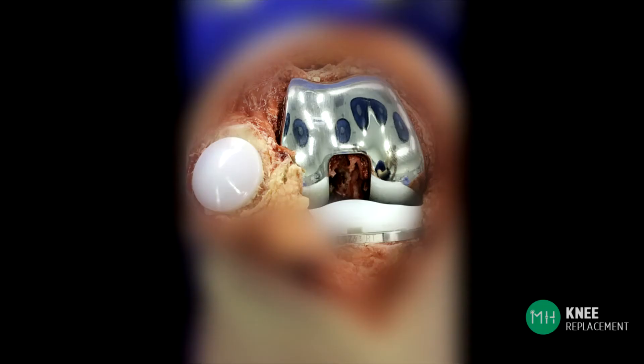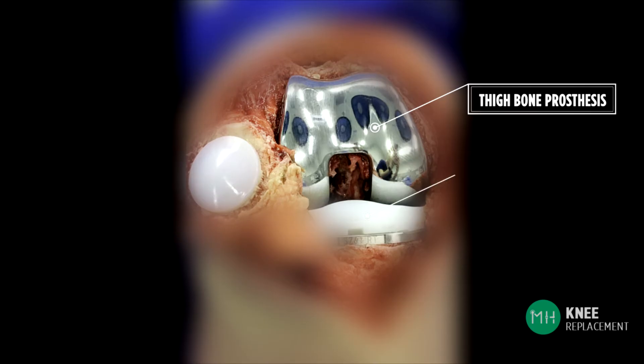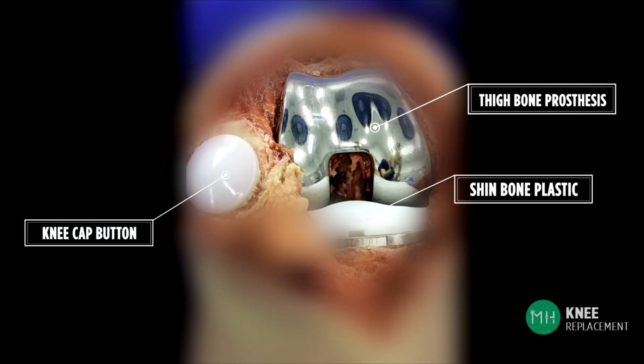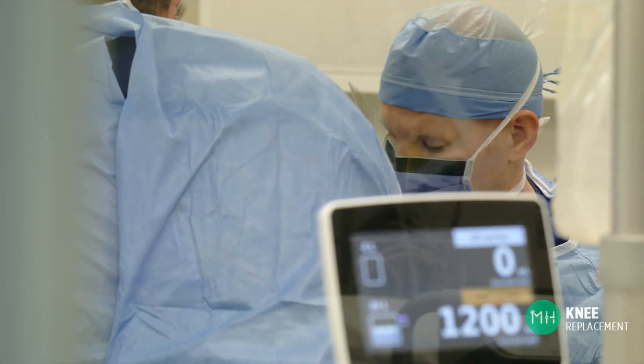This is what a replaced or resurfaced knee joint looks like after the implants have been positioned. Here is the thigh bone prosthesis, the plastic on the shin bone, and the plastic button on the undersurface of the kneecap. In this photograph the knee has been opened up by surgery, so the kneecap is not sitting in its normal position — it's flipped over to the side. After surgery is complete the kneecap is put back into its normal position.